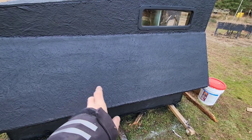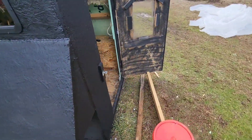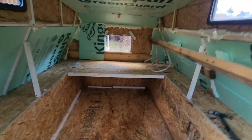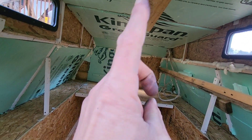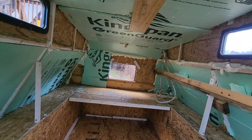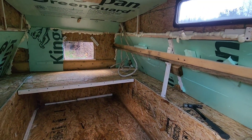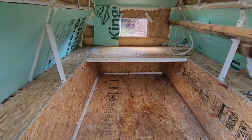We're getting ready to stencil a graphic on the side. I've also insulated a little bit — this is a two-inch foam board overhead, and then half-inch on the walls. Then I went around with foam spray and did some of the corners where it's a little thinner.